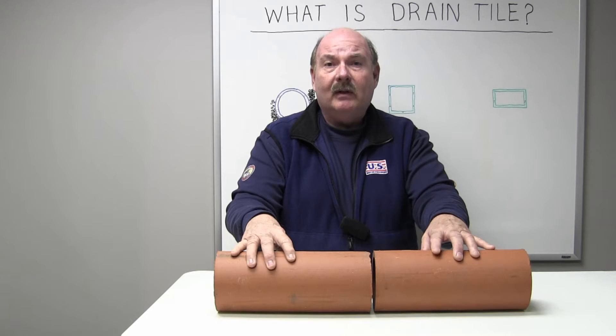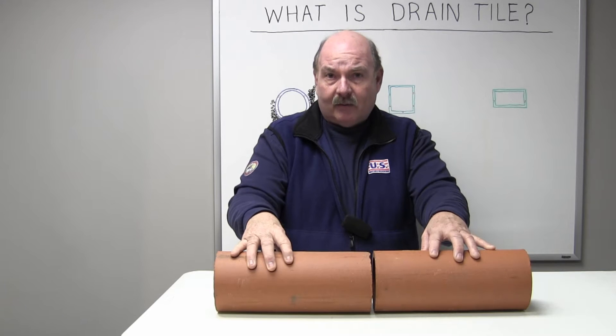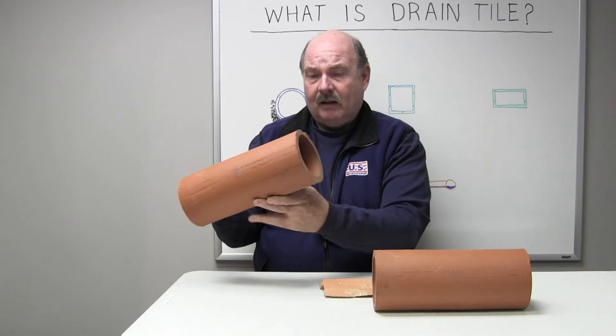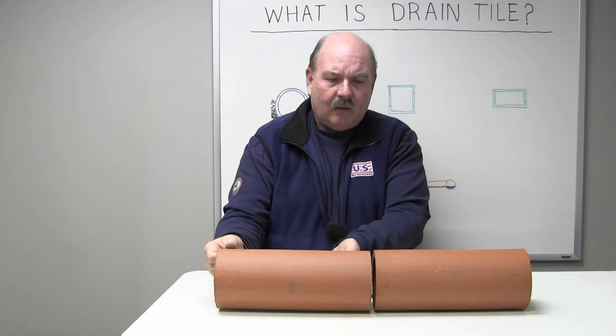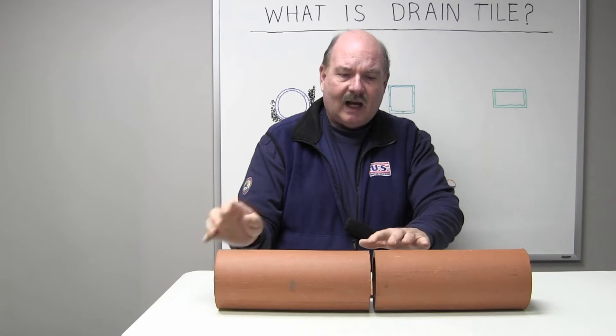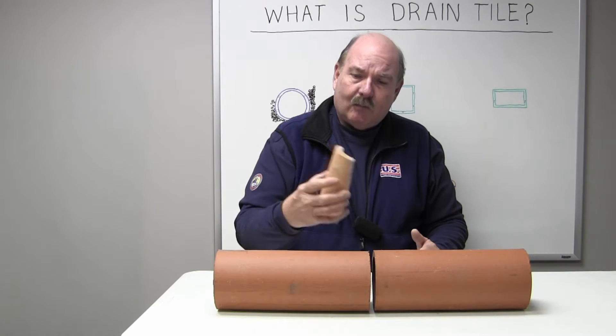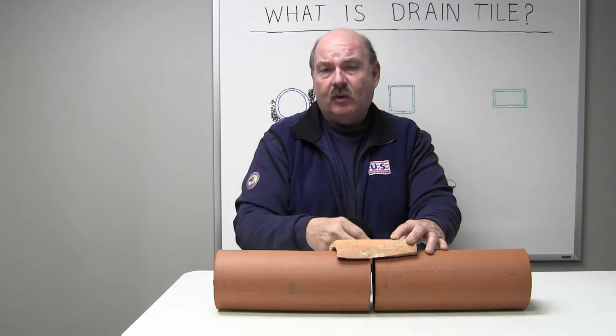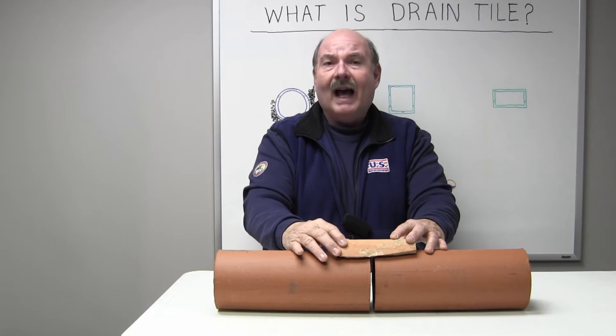That's where the term 'tile' came from — no different than clay roofing tiles, the round drain tile used around the foundation is what they refer to as tile. The four-inch round clay tile comes in 12-inch pieces. When they lay this in the trench, they leave a gap between the two pieces to allow the water to drain in. They take a broken piece of the same tile and lay it on top to protect it so that when they surround this with stone, the stones don't fall into the gap and fill in the hollow of the pipe.